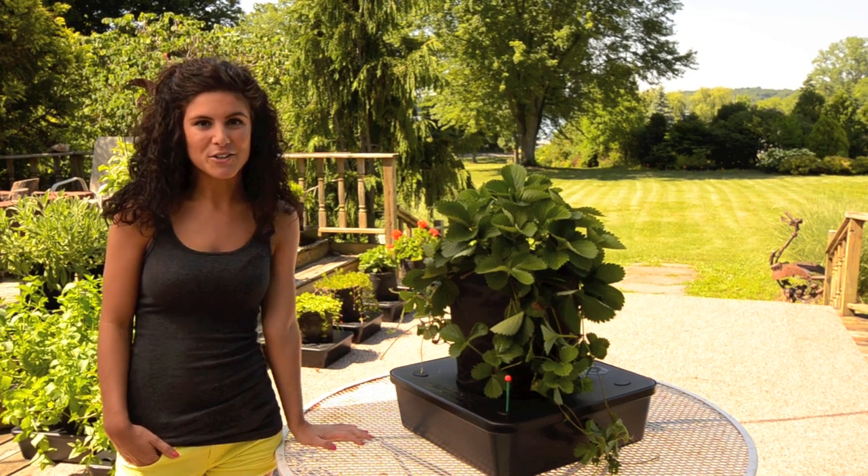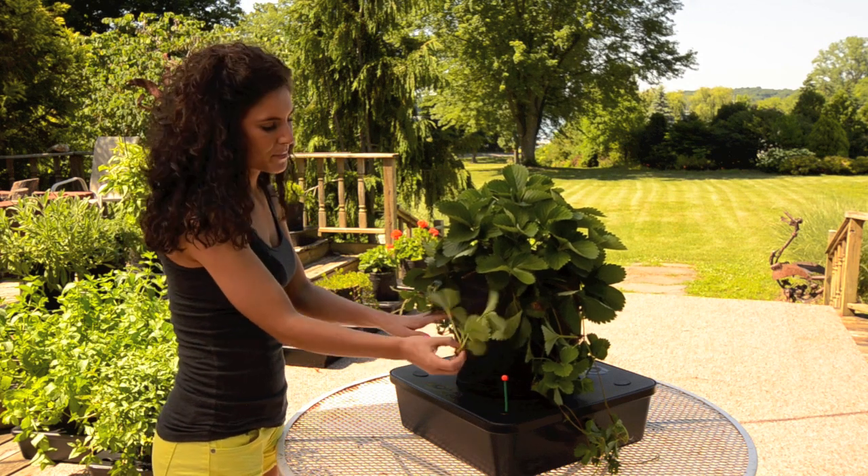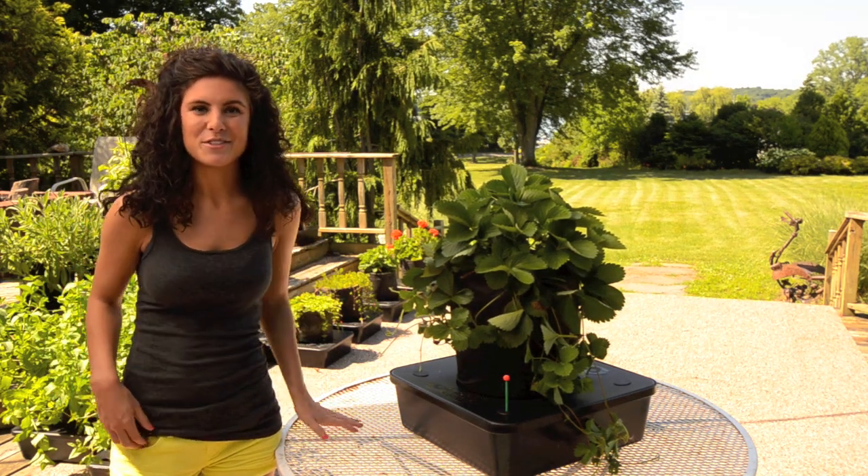Another cool thing about the grow sleeve is that I can just cut a hole right in the side of it and stick a runner from the plant into the hole, and you'll have extra strawberries growing. And you can't do that with a pot of strawberries that you buy at the store.